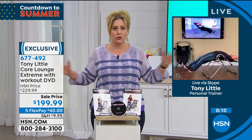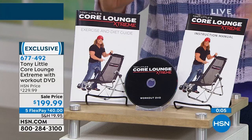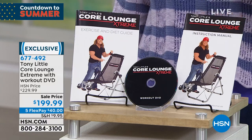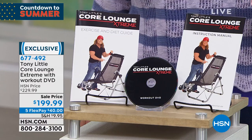One person, 10 minutes to put together. Tony makes sure that everything about this is easy — including the DVD, the nutrition plan, and the instruction manual, which is about one page because there aren't many instructions.